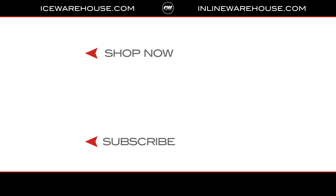If you're looking for any more information, you can hit the link in our description below. While you're here, give us a thumbs up on the video, leave us a comment or question below, and subscribe to our channel so you stay updated on all the new incoming hockey gear.